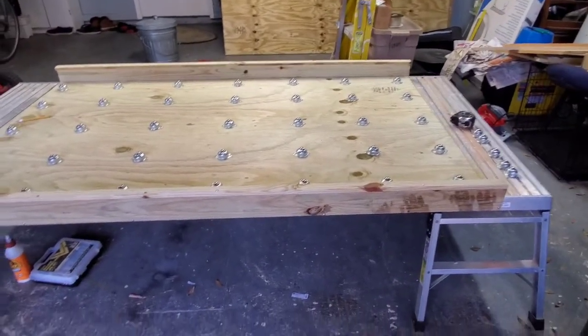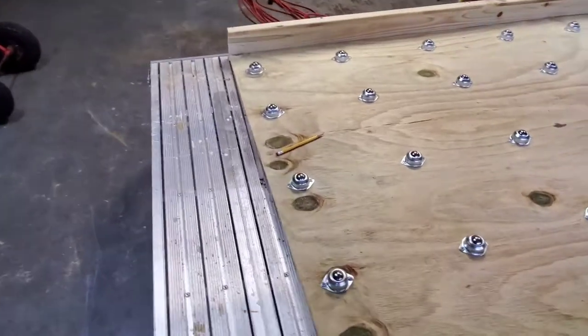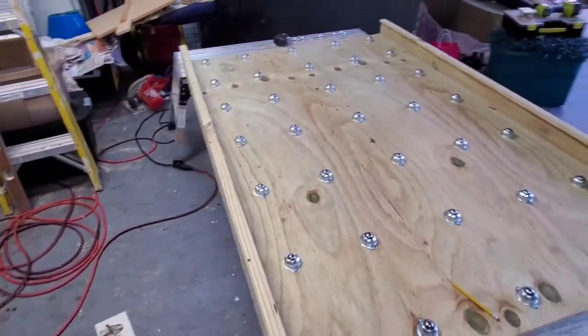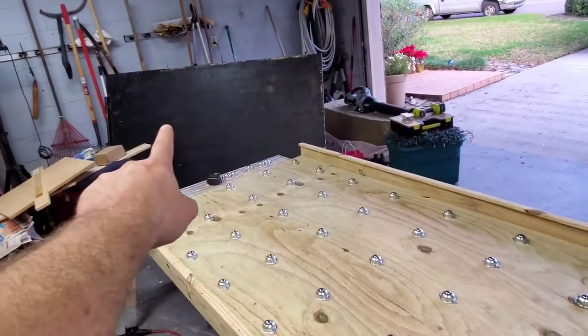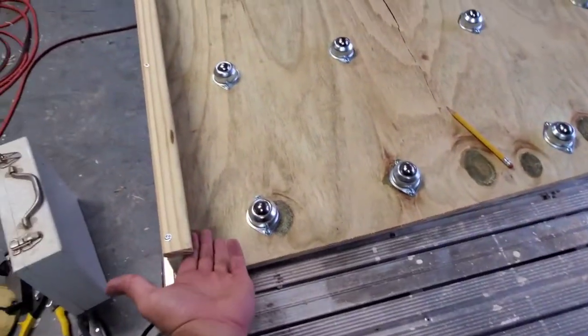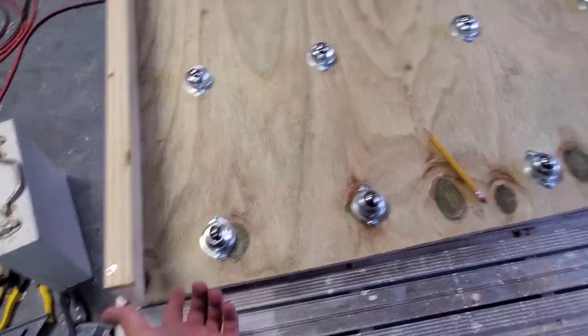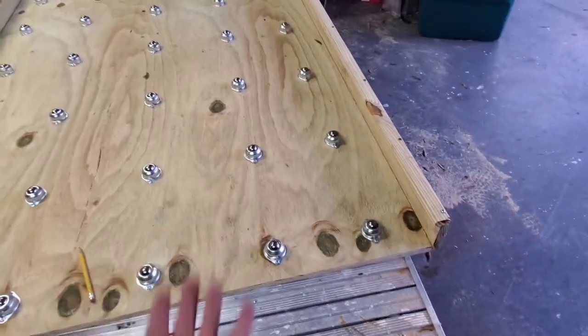Everything's been drilled and measured. Straight lines means you're doing things right. It's pretty much ready for the top now. I'll be sliding that piece in here — these will stop it from popping up if there's too much weight, and it will slide perfectly in between these two right here.